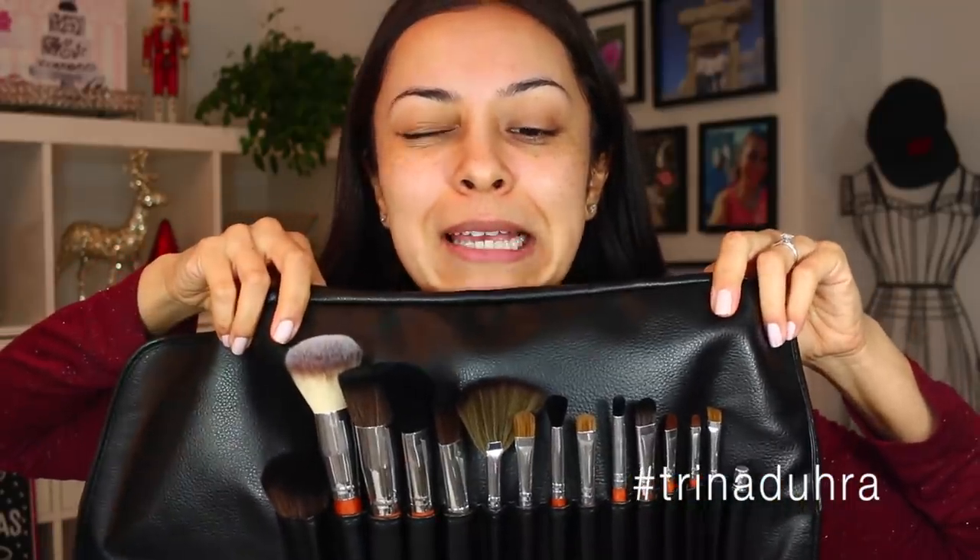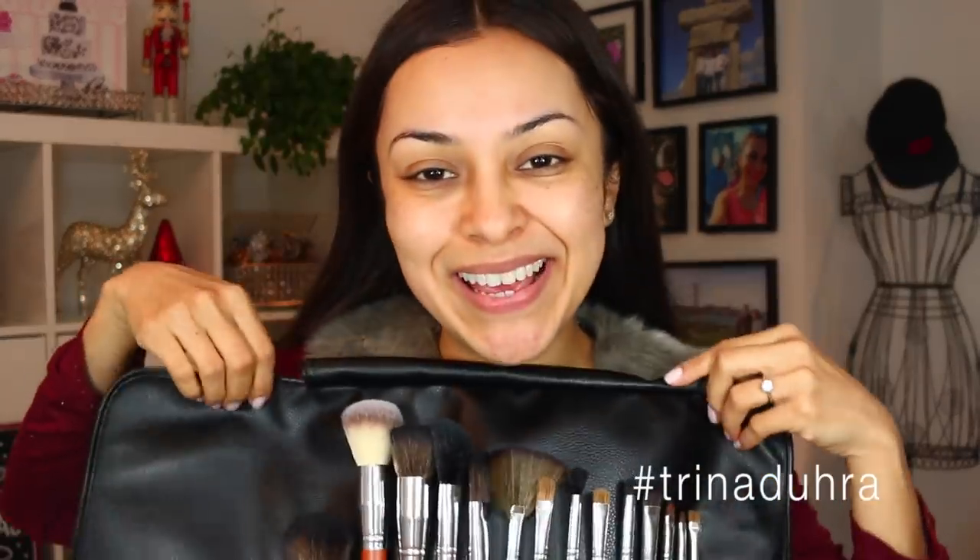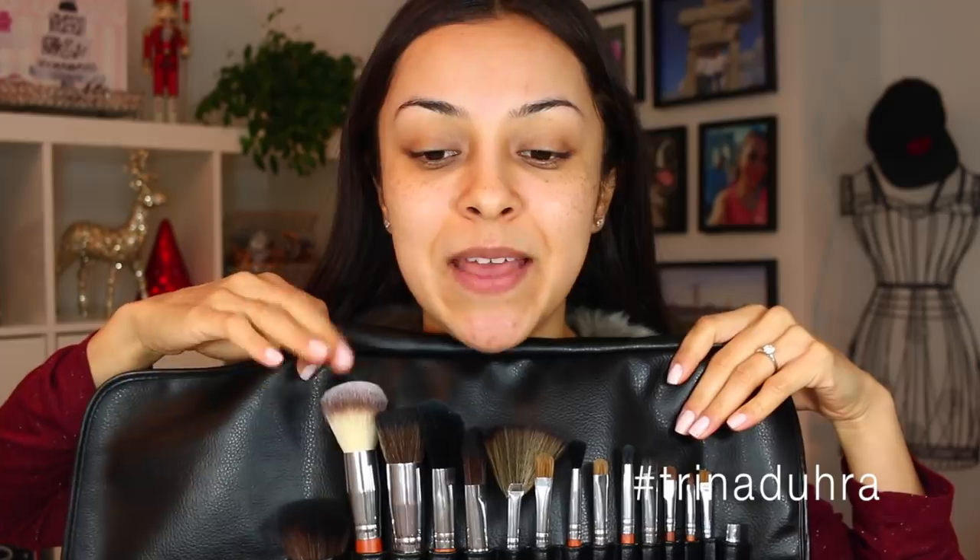Here's the brush roll — it has 15 brushes in here. They're all vegan, so all synthetic hair. No animals were hurt in the making of these brushes. I thought it was a good time to share this because the holidays are coming up and this is a holiday makeup tutorial. In case you guys are planning your gift giving lists, truthfully I normally start shopping around December 20th — I'm terrible.